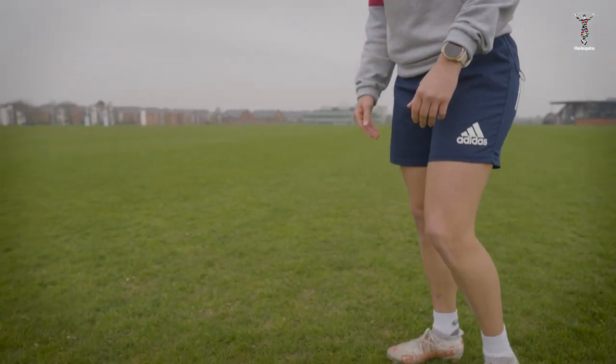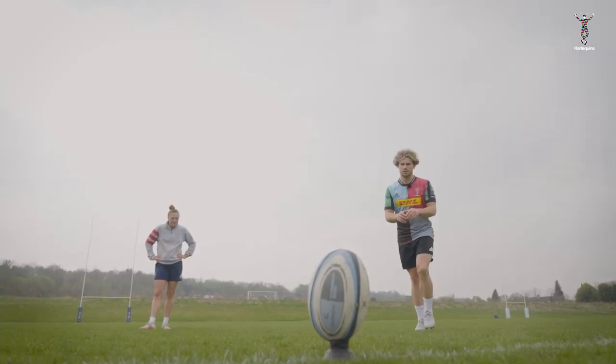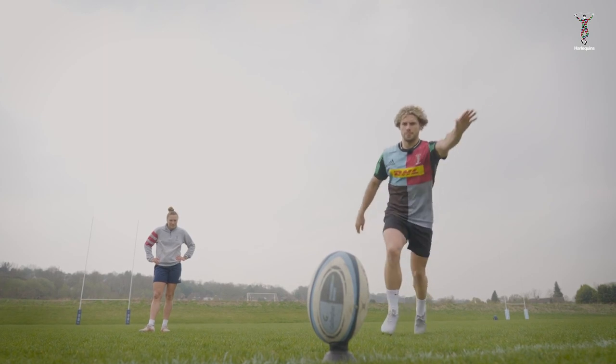If you start thinking about the bigger picture, it might put you under a bit of pressure. Don't worry about it, just keep focus on the ball. Zone in, be present and just kick it — keep straight through it. Perfect, I like that. Be present. I like that.